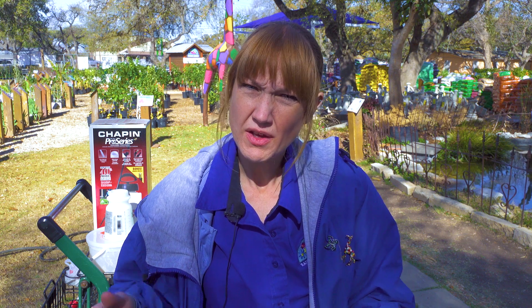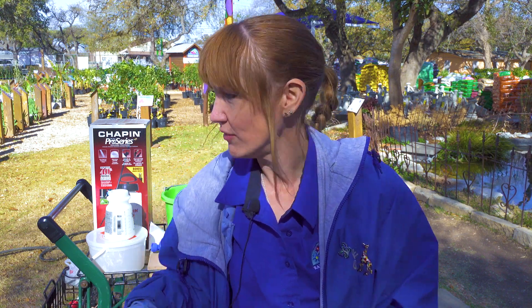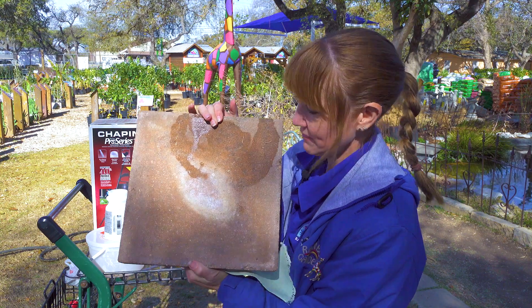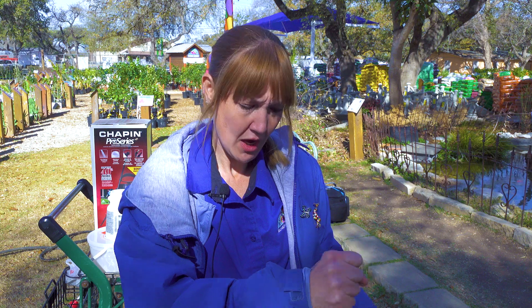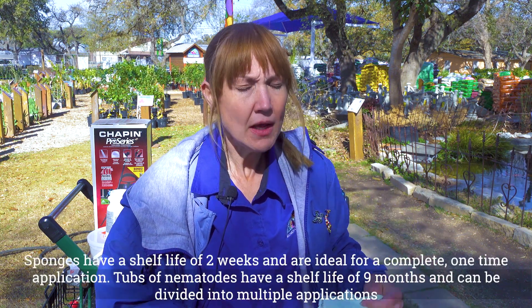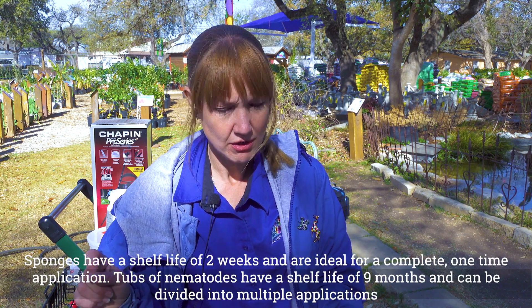We sell a couple different sizes. We have a sponge that covers about 2,000 square feet. Just for a point of reference, this is one square foot. The sponge can treat up to two to three thousand square feet of your lawn, and then you would take that sponge and put it in the bucket of water that you're going to prepare.